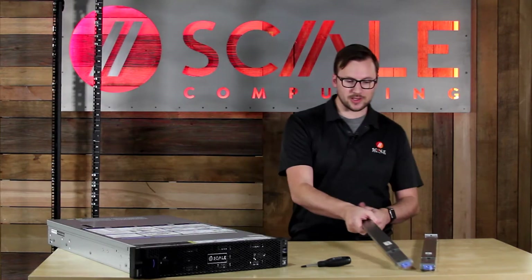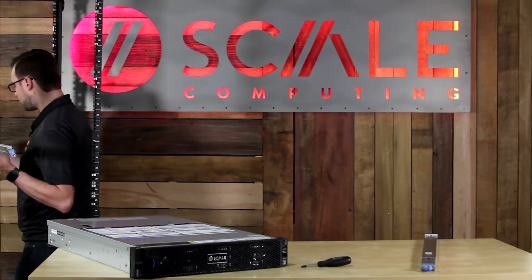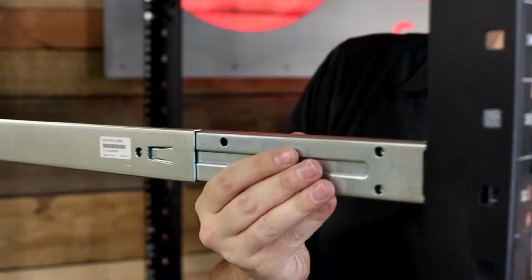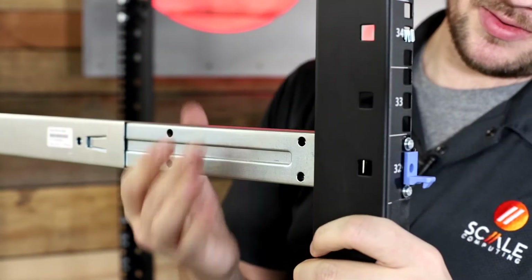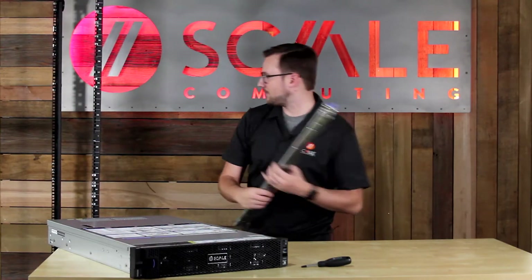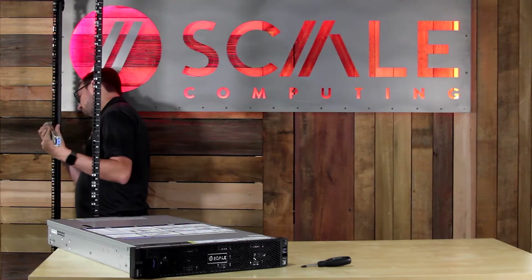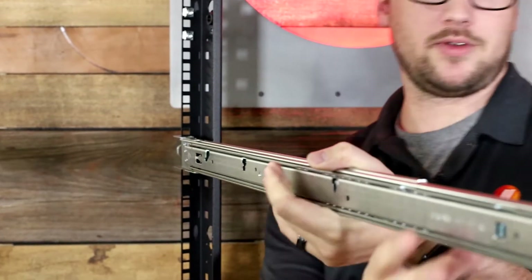To get started, I'm going to take the rail kits and go ahead and plug them into the rack itself. We're going to lock it into place using that tab there. Once we hear that click, we know it's secured. Then again for the other side, like this.